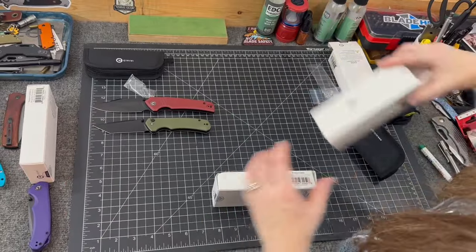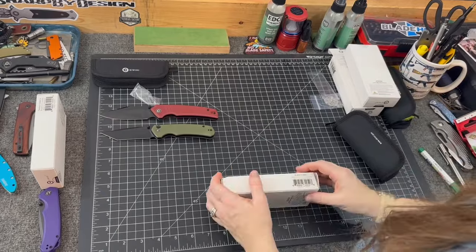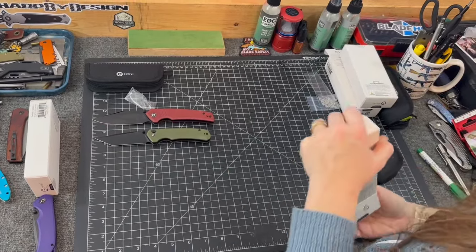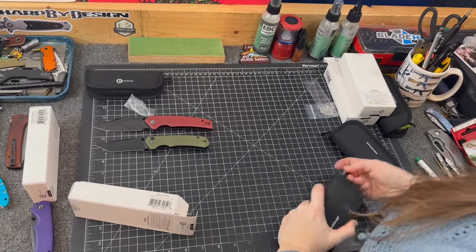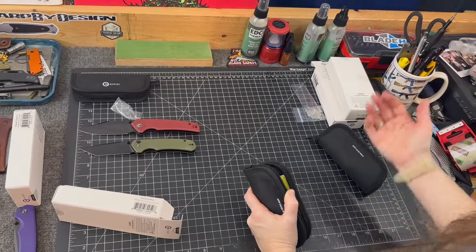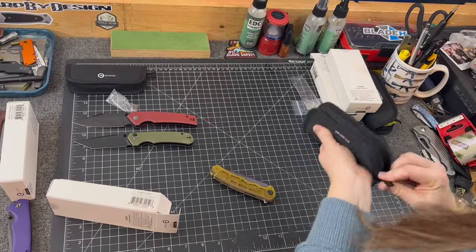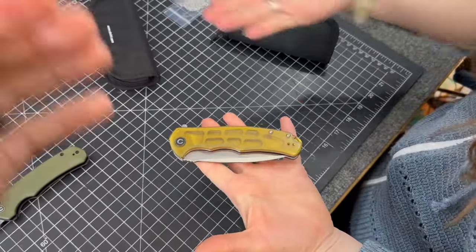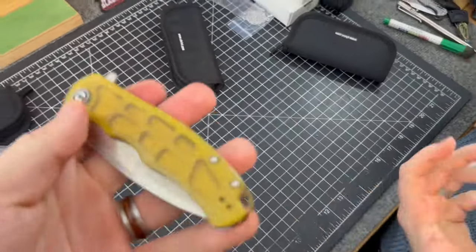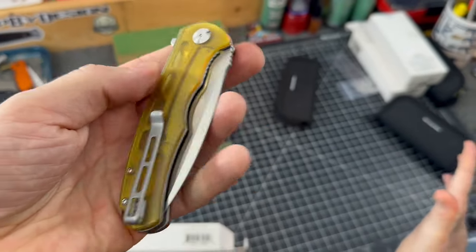Here's a new option — this is a new color option of an existing model. Some would say it's just different scales. Either you love it or you hate it, guys.